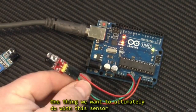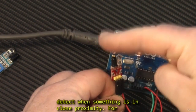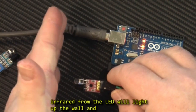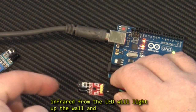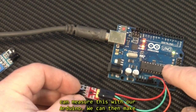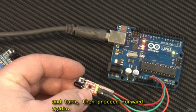One thing we want to ultimately do with this sensor is use it for proximity detection — we want to detect when something is in close proximity. For example, we can stick this on the front of our mobile robot, and when it encounters a wall, the infrared from the LED will light up the wall, bounce off the wall, and back into the photodiode. We can measure this with our Arduino and then make decisions based on the sensor reading, like back up and turn, then proceed forward again.